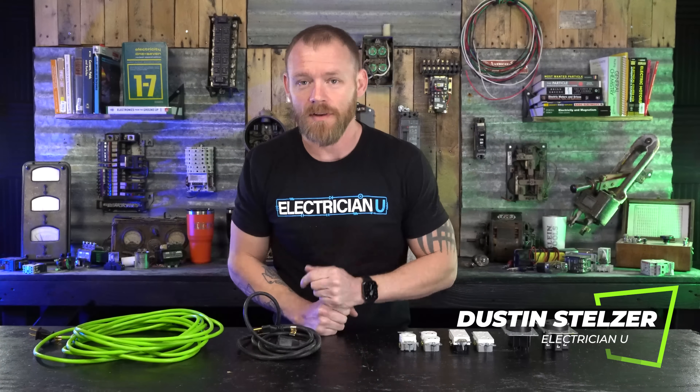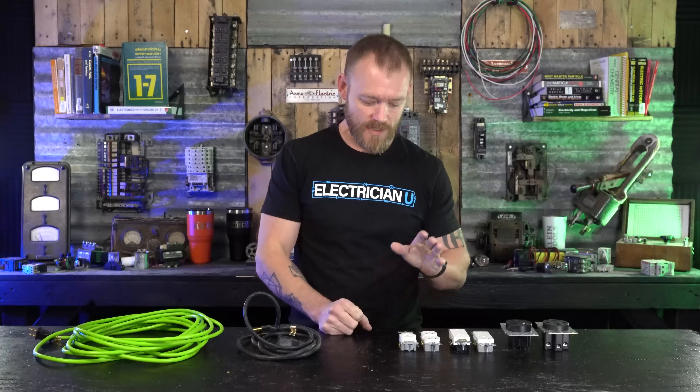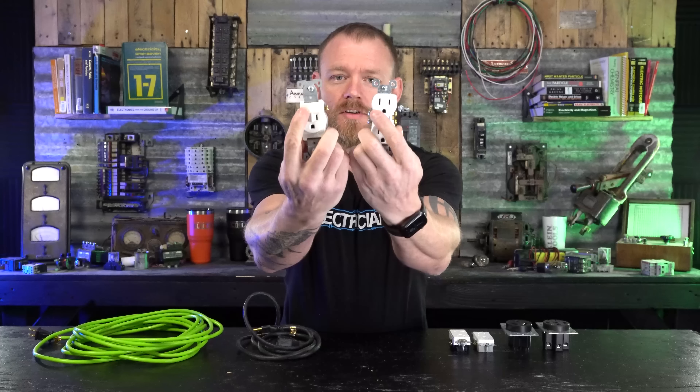What's going on my friends, this is Dustin Stelzer with Electrician U. Today I want to answer a question that somebody recently asked me: why do the prongs on receptacles actually look different?